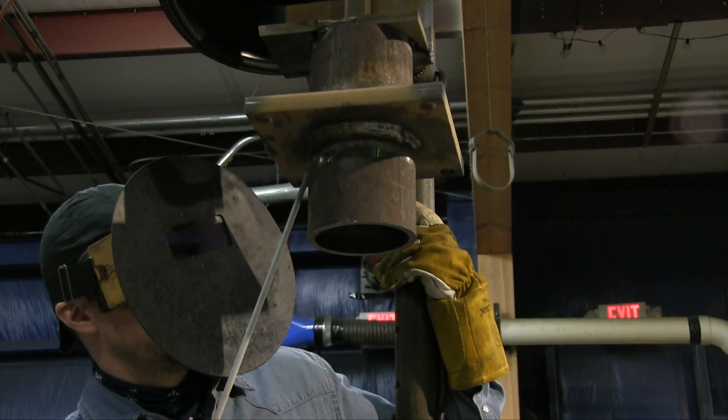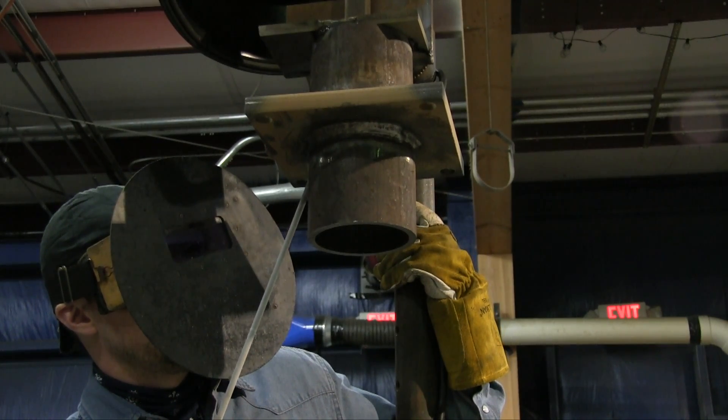Let's look at another restart. Lighting up maybe an inch or so ahead of the crater with a somewhat long arc, then moving — not wasting any time — right into that crater, filling the crater, and then moving on.